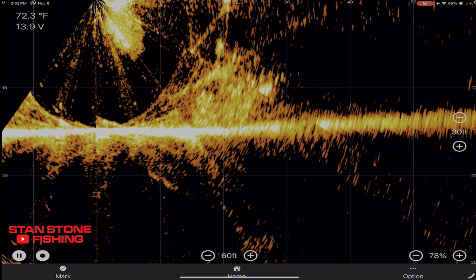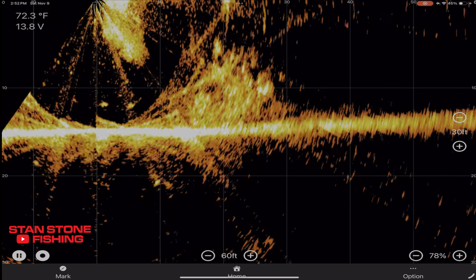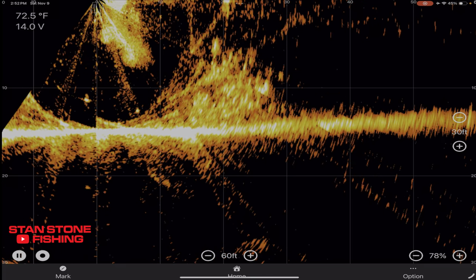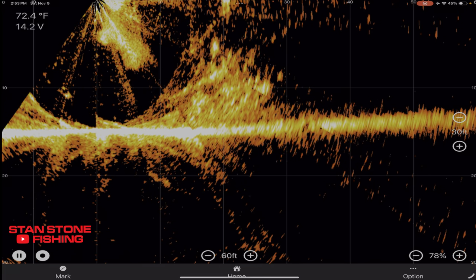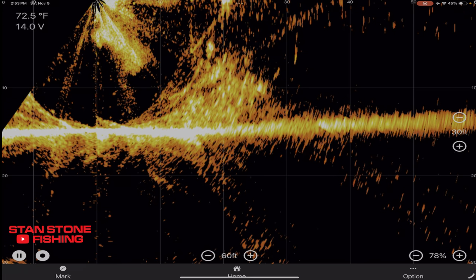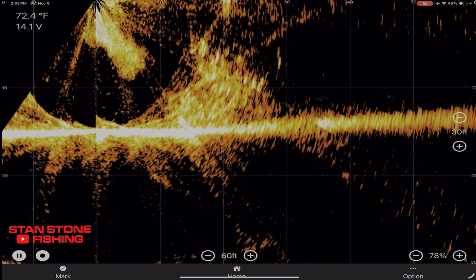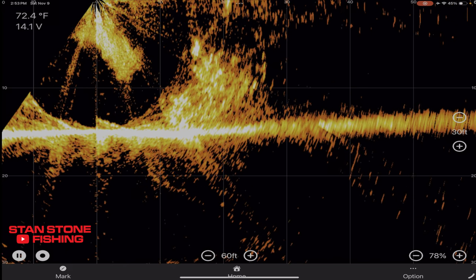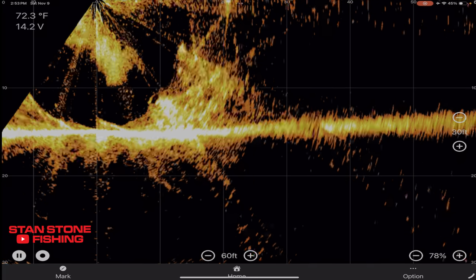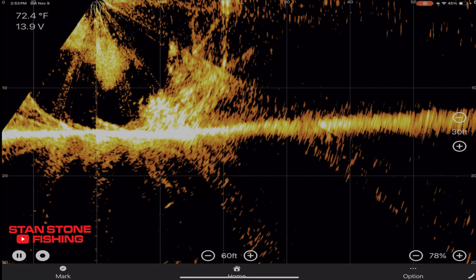We'll get a rod out and cast right in front of the boat. There we are, falling at 30. You can see my jig — I'm jigging it up and down. And I'm going to say there is literally no lag. With this being wireless, there is no lag. When I'm moving my rod up and down, literally no lag.